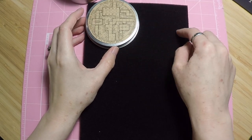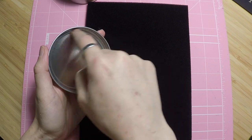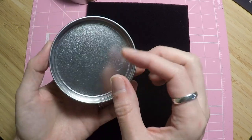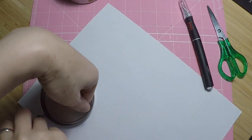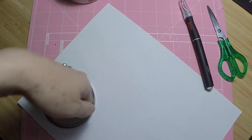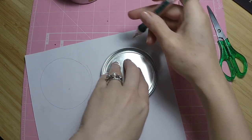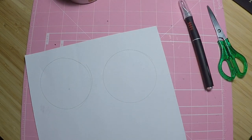I figured I can probably get about five circles out of this. Because I want it to fit inside the tin, I'm actually going to make a template of the inside instead of cutting to the outside. I'll grab a piece of scrap paper and trace around the inside. That first trace wasn't a great circle — let's do that again. All right, that's a much better circle.